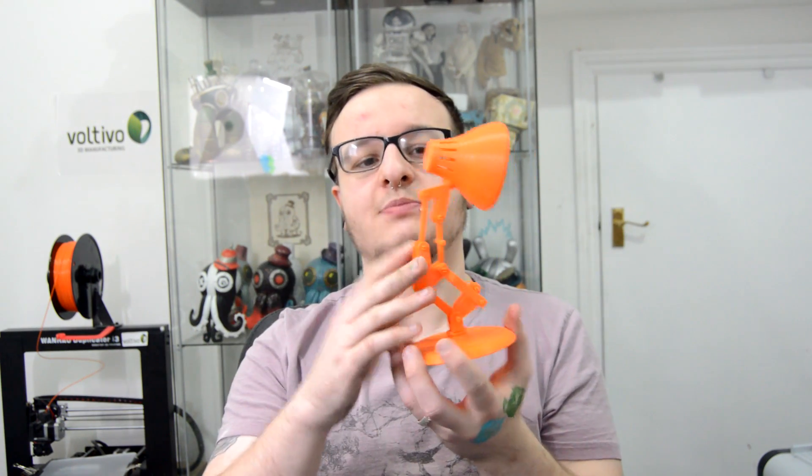I'll pop a link down in the description so you can print this yourself. If I had a larger bed I probably would have printed it all at once, but I've only got an 8x8x8 inch bed, so I printed it in three separate prints.